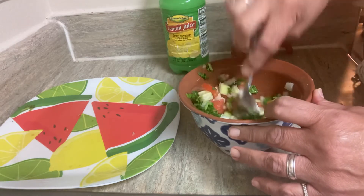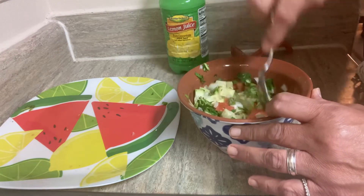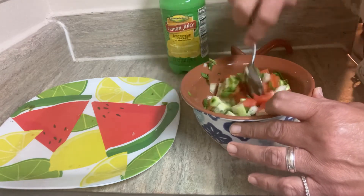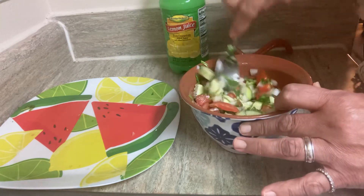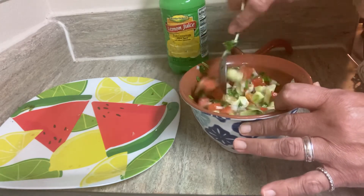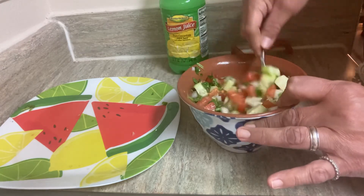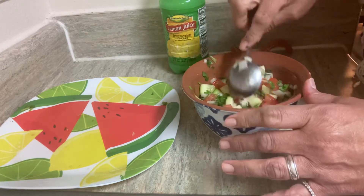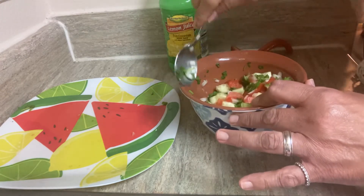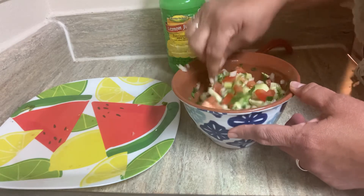After you mix it all up, you taste it to see if you like it, and you're gonna know if you need more salt. Always start with a little bit at a time — you can always add, but it's gonna be very hard to take away if you've already put too much of it.